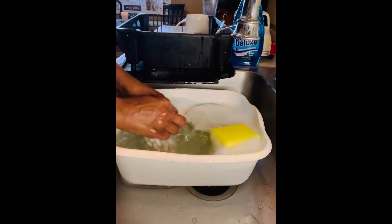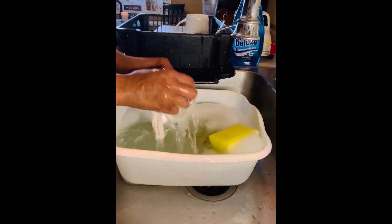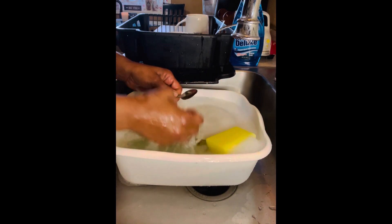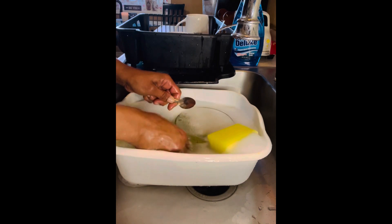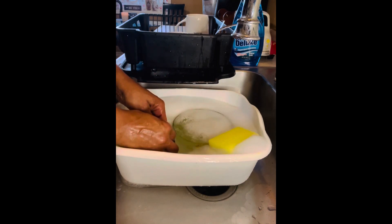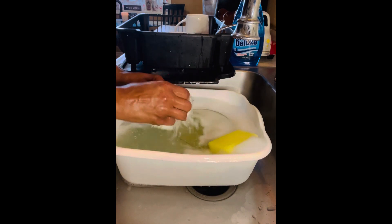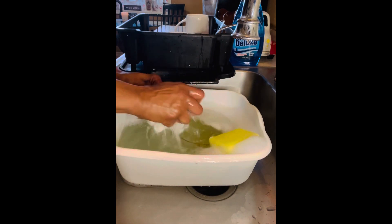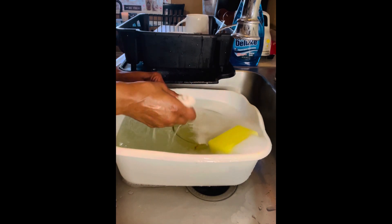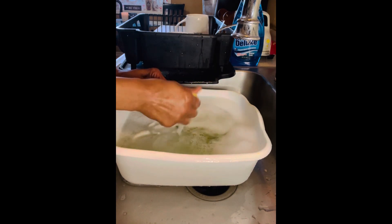I did not add any bleach. If you've been watching the channel, you know I love to add some bleach to my dish water, but I wanted to get the raw real result without any bleach. Also, I checked out the label — I'll get into that portion of the video in a few seconds.